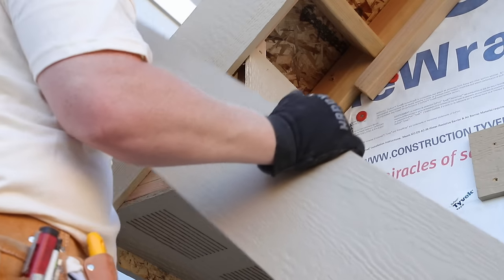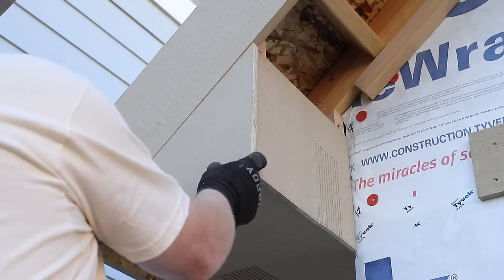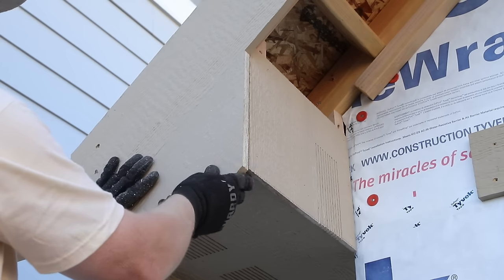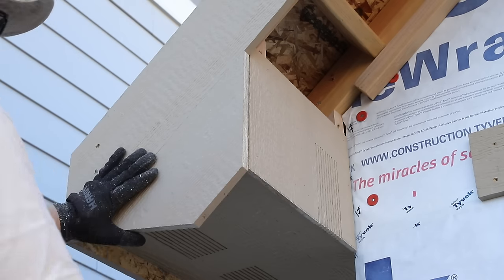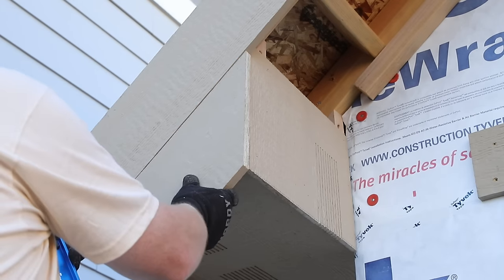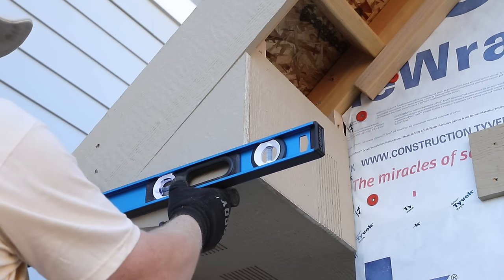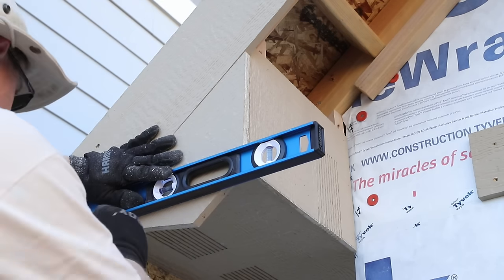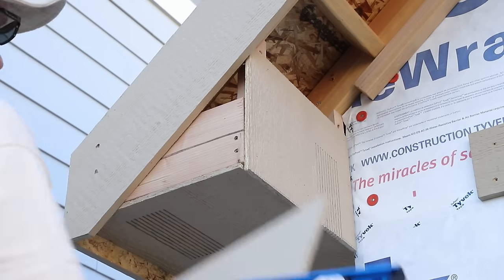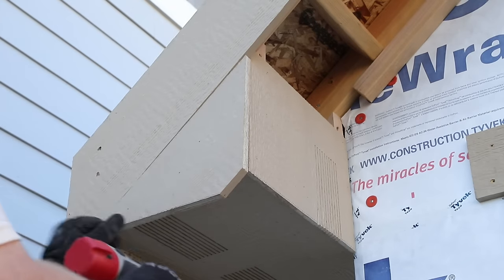I grabbed the fascia piece for the corner, held it up in roughly the correct location, and used a pencil to mark the back side even with the soffit I'd just installed. I went to the saw, cut that off, and came back with the piece now cut on one side. The bottom side was hanging at the wrong angle, so I grabbed my level and lined it up with the very bottom corner of the fascia already installed up the rake. I cut off that angled portion so the bottom edge would be perfectly level, and once I was happy with the fit I nailed it in.